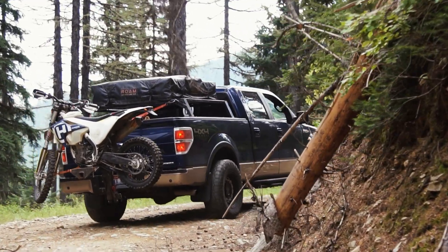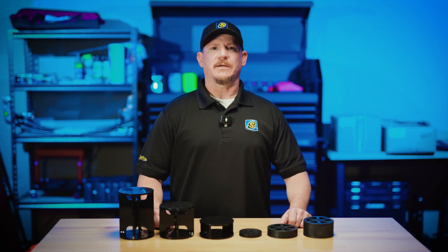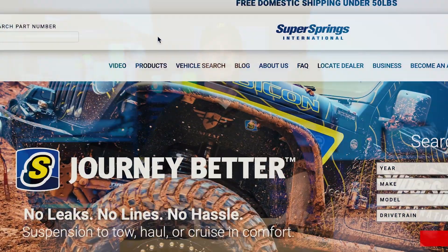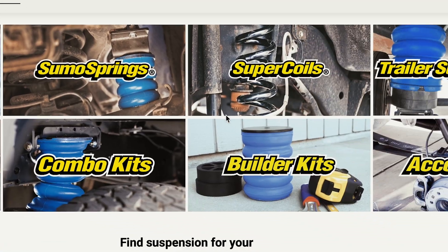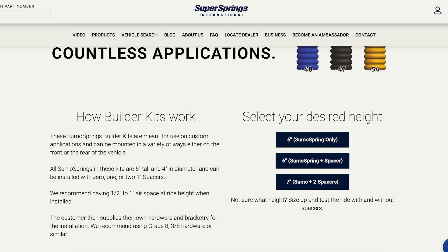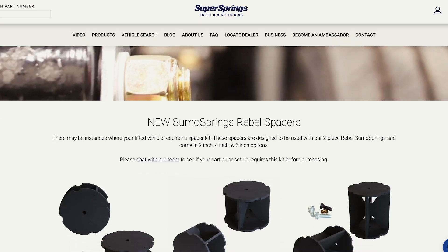One important thing to note: spacers are not included in most Sumo Springs kits. Every kit comes with what's needed based on OEM recommendations. If you need a spacer, we offer them separately and they're specific to each kit. That's why it's important to get the right one for your setup by contacting our customer service team via the chat on our website or by calling us directly.